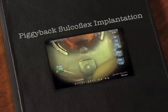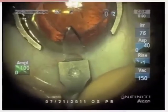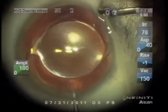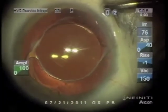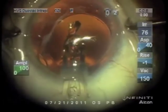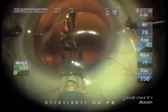Dr. Gimbel is showing a Sulcoflex piggyback lens being inserted for refractive correction. You can see a nicely placed implant in the bag, but in an inappropriate power.